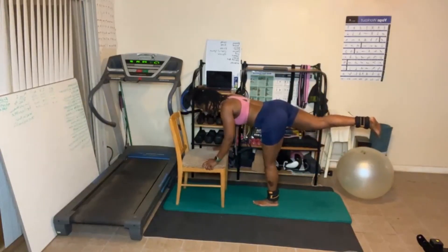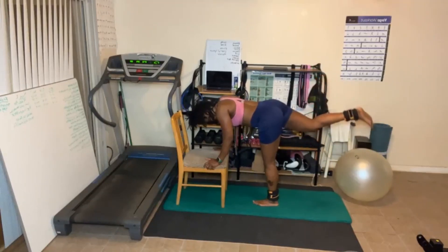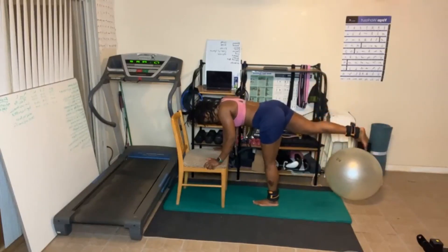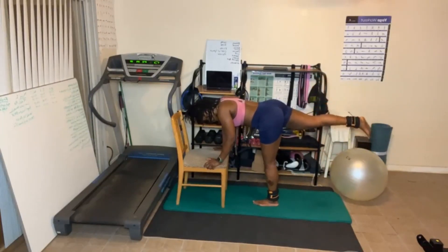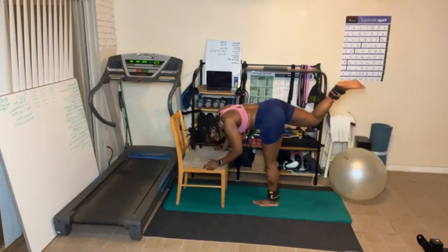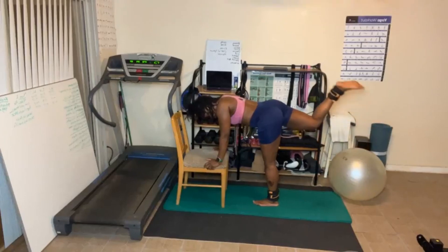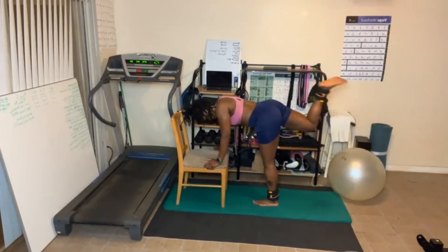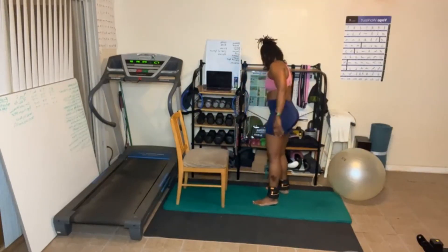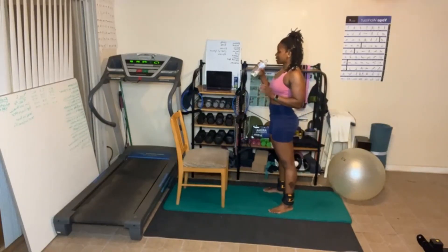Switch legs. Let's go. Feel it working. Always do your best. One more round and we're going to be done. Guys, let me know how y'all like these exercises this time.